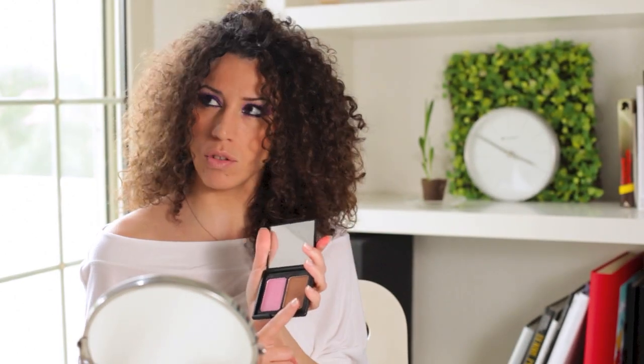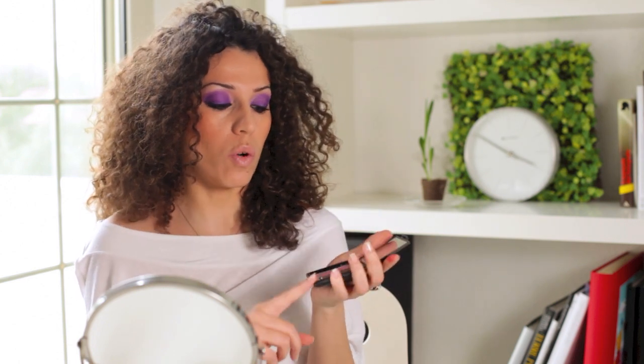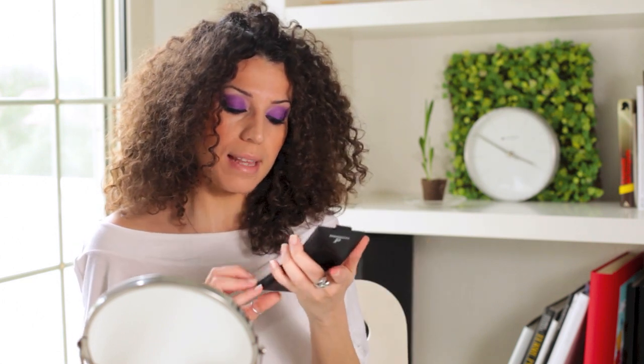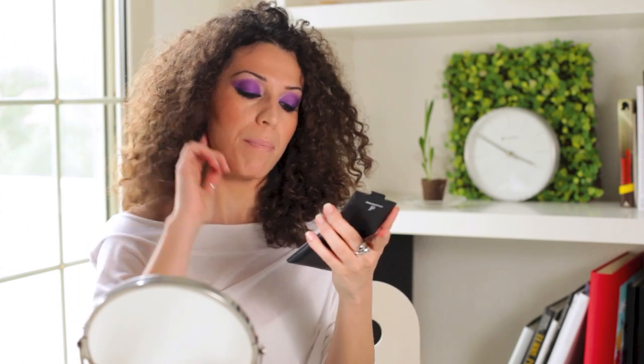Allora, there are bronzer and blush shades — I believe there are three colorations of this product. Anyway, it's vintage-inspired and very beautiful. However, it's very powdery, so be careful with application: take a little at a time, especially for the bronzer. Tap and remove the excess with your brush before proceeding.